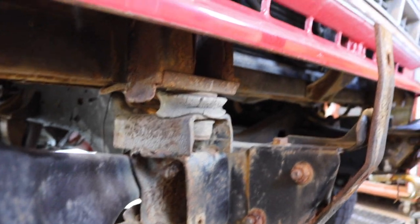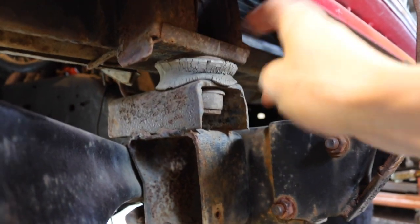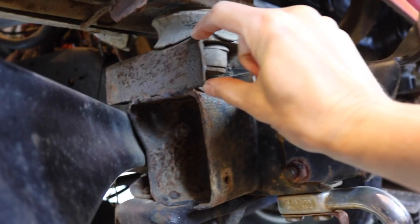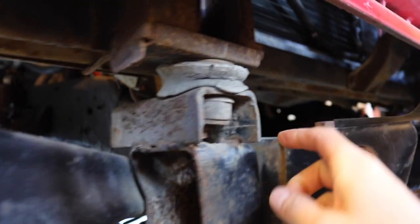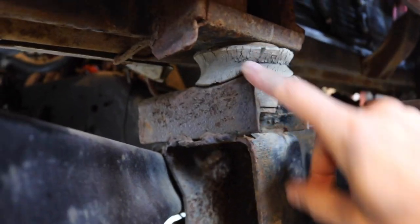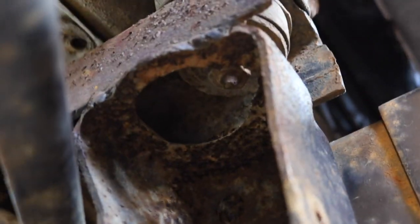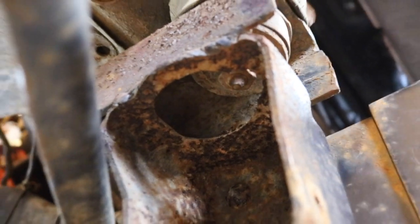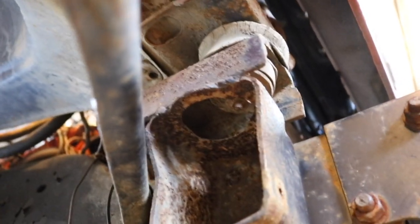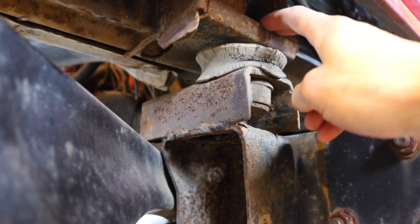Here's the situation: we have the rad support here, the body mount, and this is a homemade block which we used for the body lift portion. This is the existing body mount. Where that lands is a little bit offset from where it needs to be. The original body mount on the 84 frame is rearward compared to the 78 front clip.